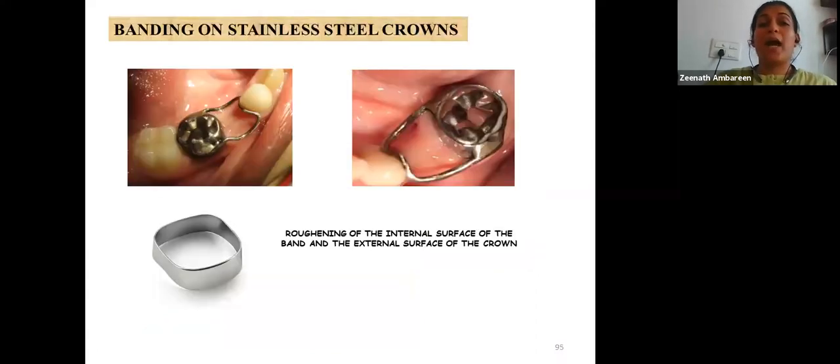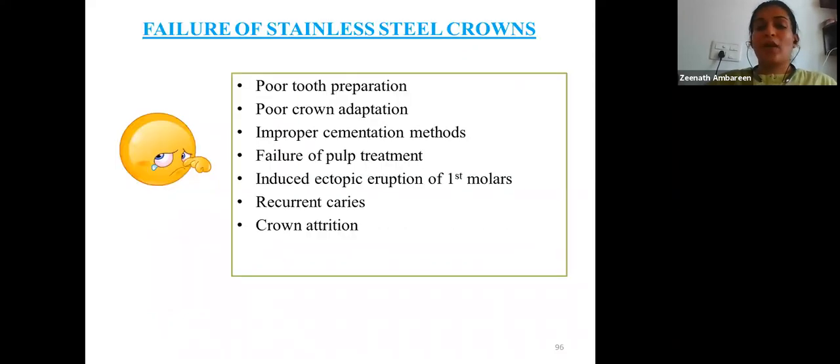Regarding banding on stainless steel crowns when used as an abutment for a space maintainer: it is recommended to roughen the internal surface of the band and the external surface of the crown to facilitate adequate retention of the appliance.